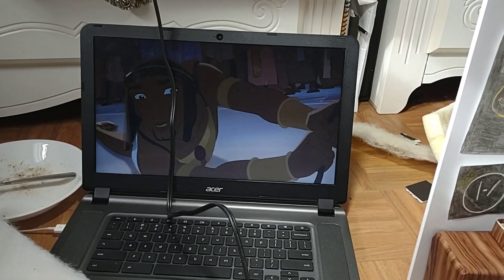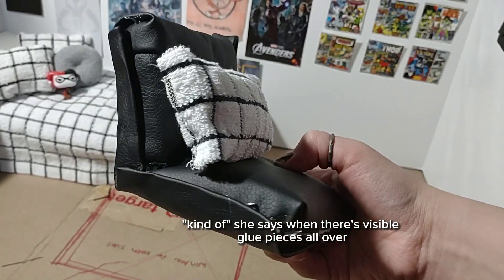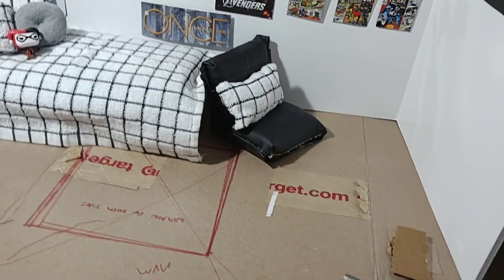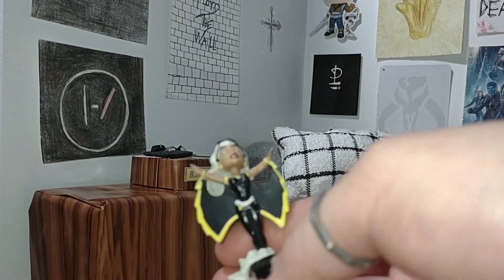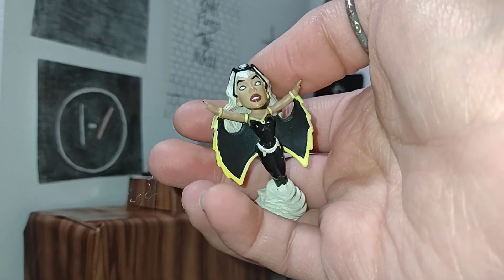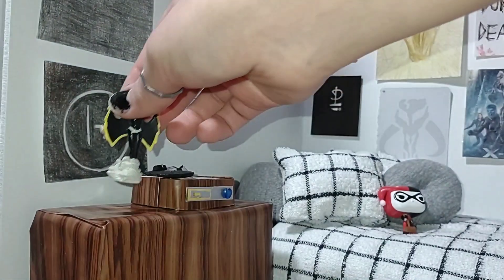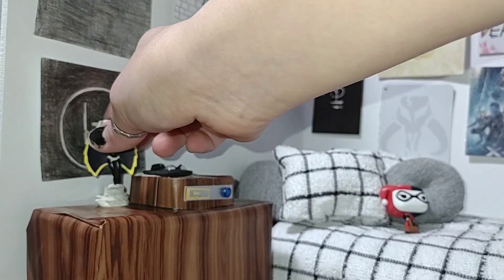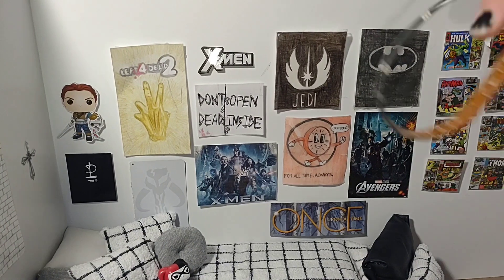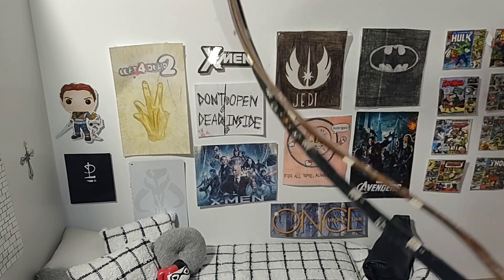I'm watching Prince of Egypt while doing this. This is the seat I made — it's kind of messy, you can see spots of hot glue, but whatever it'll have to do. I also have this little Storm figurine; I've had it for so many years and it's probably from a vending machine — you know, the ones you put quarters into. I also got these LED light strips and I'm going to put them around the room.